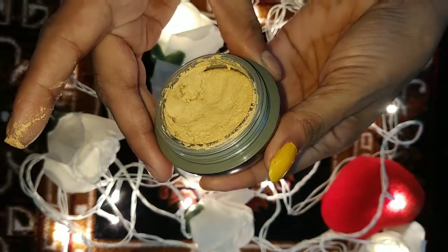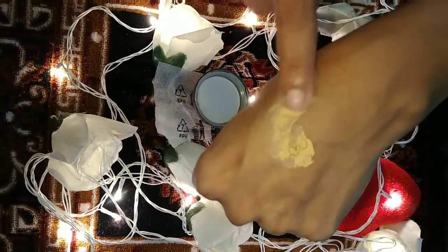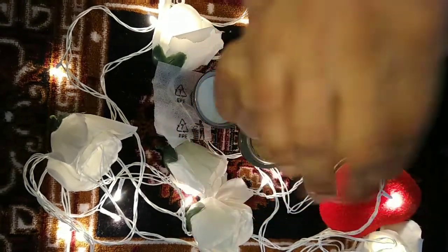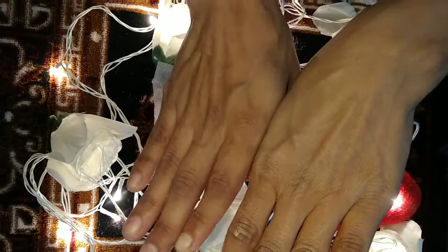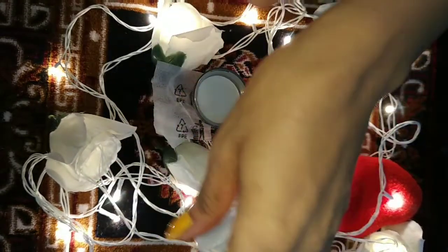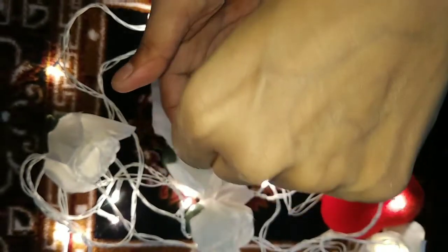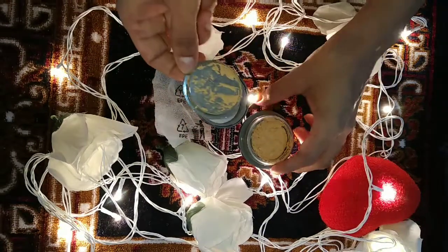It has the same smooth texture. Adding a little bit — it is very smooth. You can see the coverage is soft and lightweight, not sticky. I'll let it go and it will blend very smooth. You can blend this with a beauty blender or with your hands. This is a very good product.